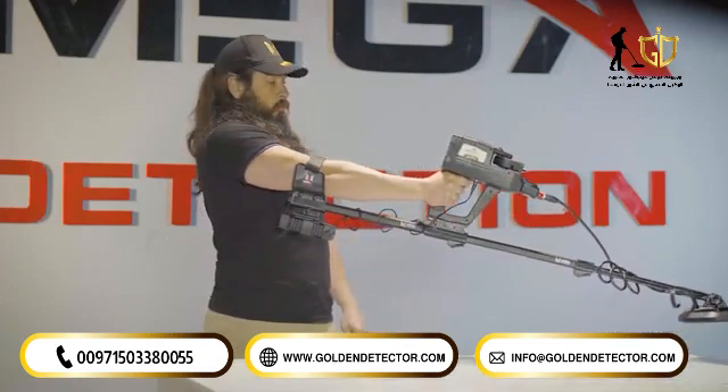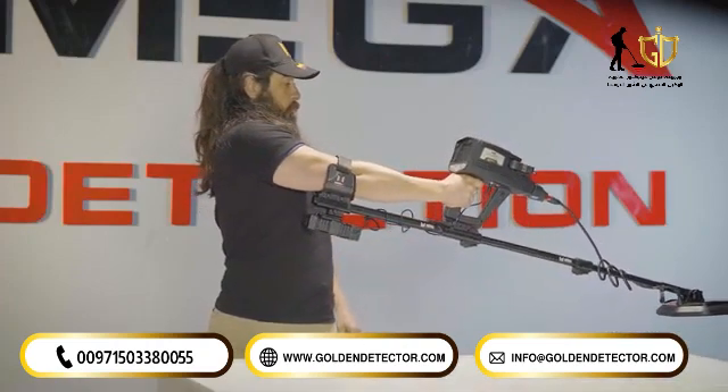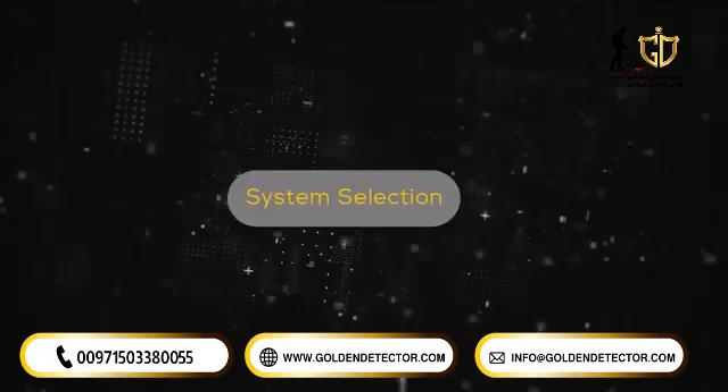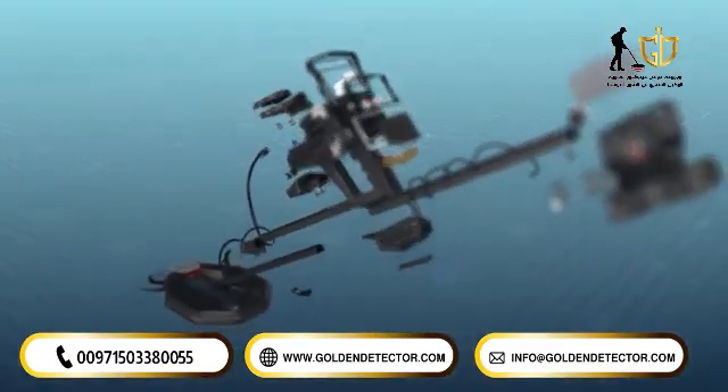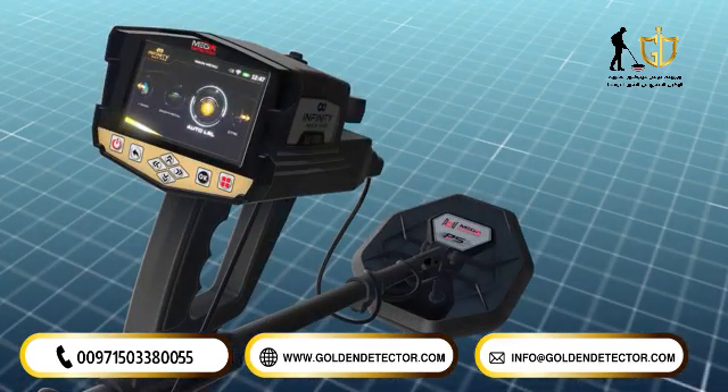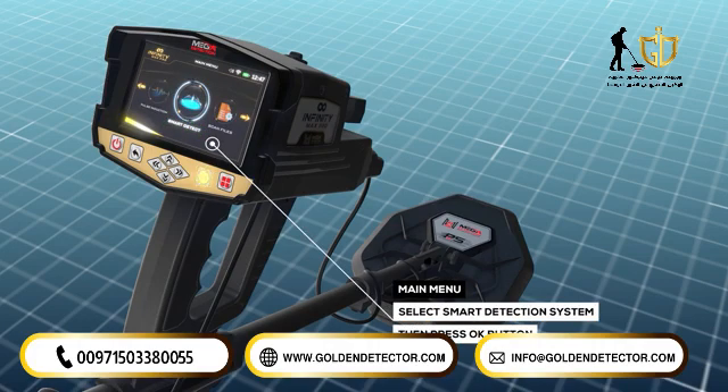For additional information about the installation, please refer to the installation section of the pulse induction system. System selection: to start using the Smart Detect system, select Smart Detect system from the main menu and press OK.